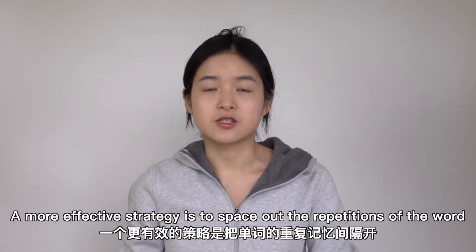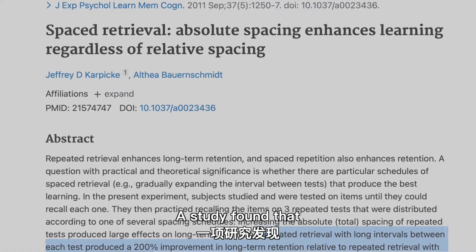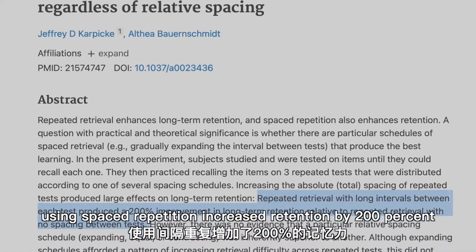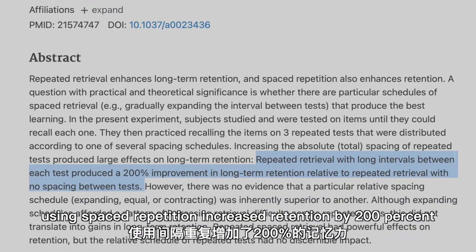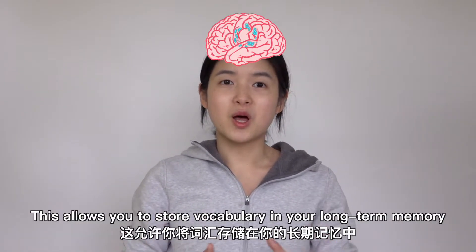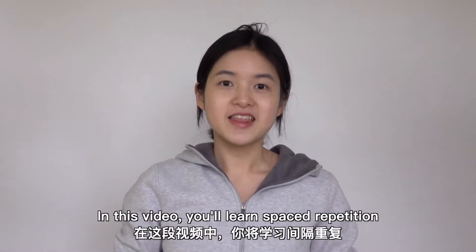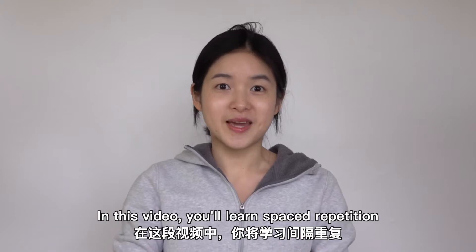A more effective strategy is to space out repetitions of the word. A study found that using spaced repetition increased retention by 200%. This allows you to store vocabulary in your long-term memory and spend the least amount of time studying. In this video, you will learn spaced repetition.